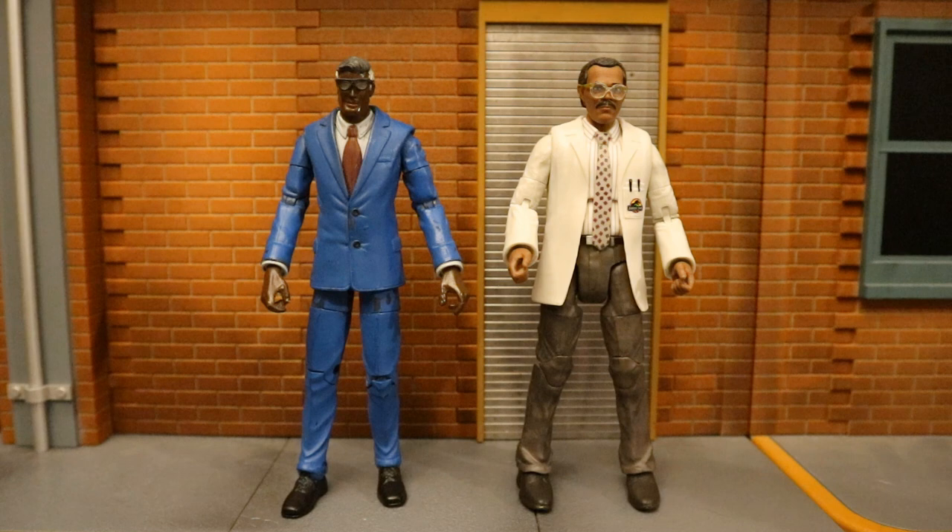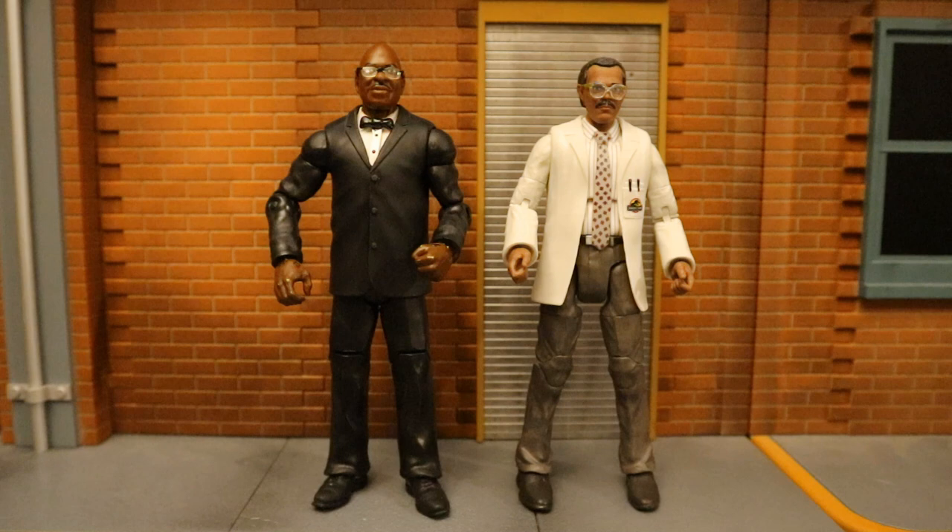Now let's check him out next to some other figures I've used for Lucius Fox over the years. This is an old custom I made a long time ago — a Mattel DC Universe Classics Clark Kent simply repainted. That was my Lucius Fox for many years. And here he is next to another figure I used for Lucius Fox — this is kind of how he looked in the video game Arkham Knight. This is a custom made Teddy Long Mattel wrestling figure. Which figure do you guys like best as Lucius Fox? Drop me a line in the comments below.